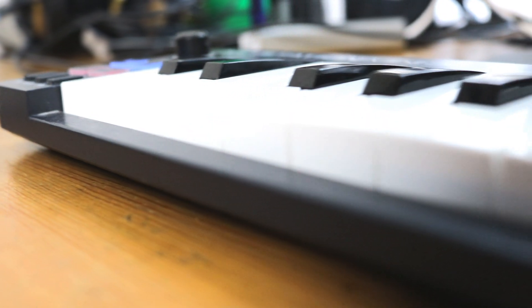It comes boxed up without any kind of carry case and as far as I know it works fine with any of the major DAWs. But despite its lightweight and basic build it still feels pretty sturdy — it certainly lives up to the build quality you expect from M-Audio.